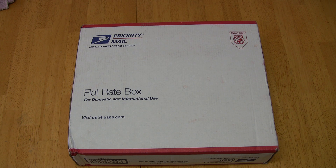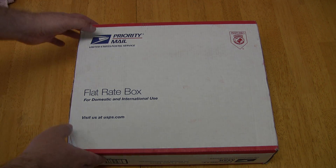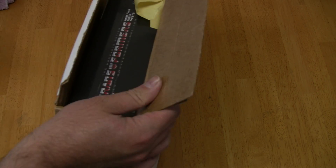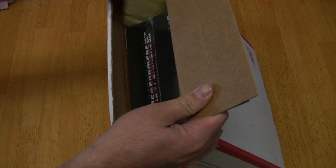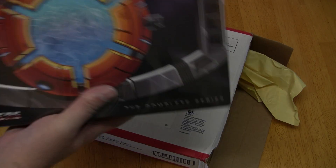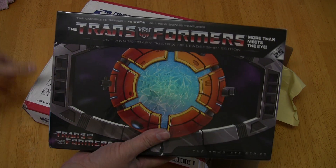Let's go ahead and take a look and see what's inside the box. Here's the packing material — all kinds of paper. There we go. Look at that beautiful box set.